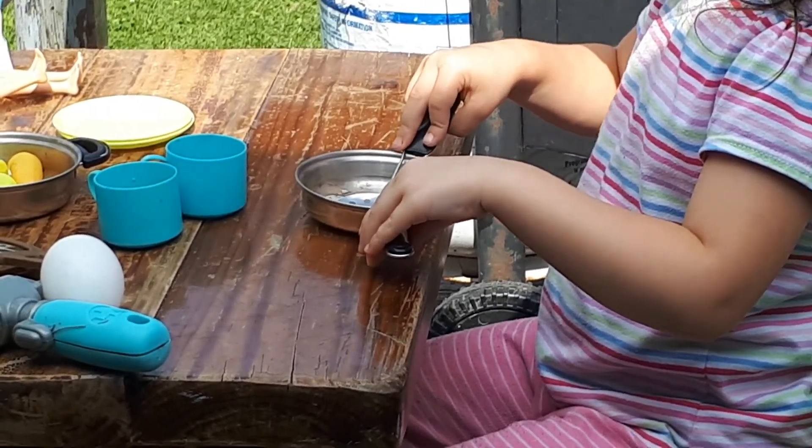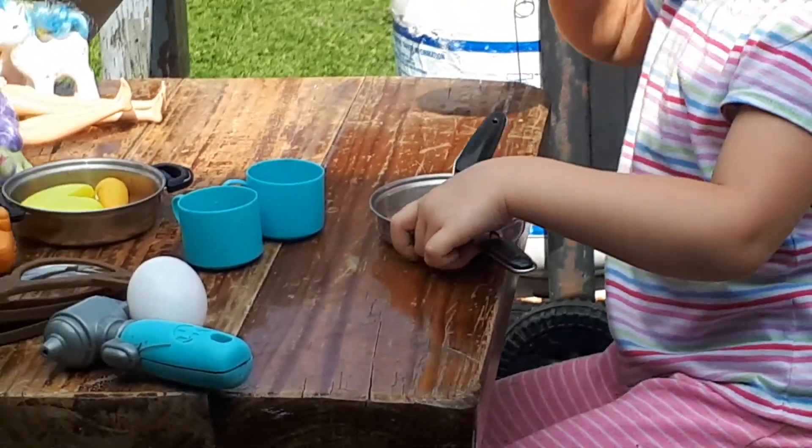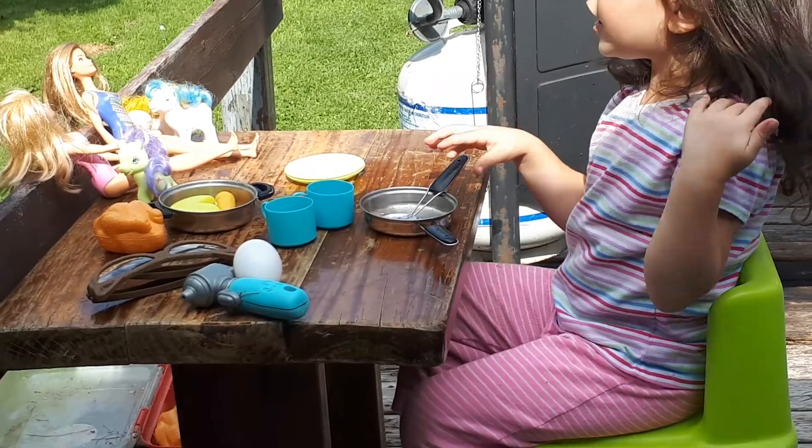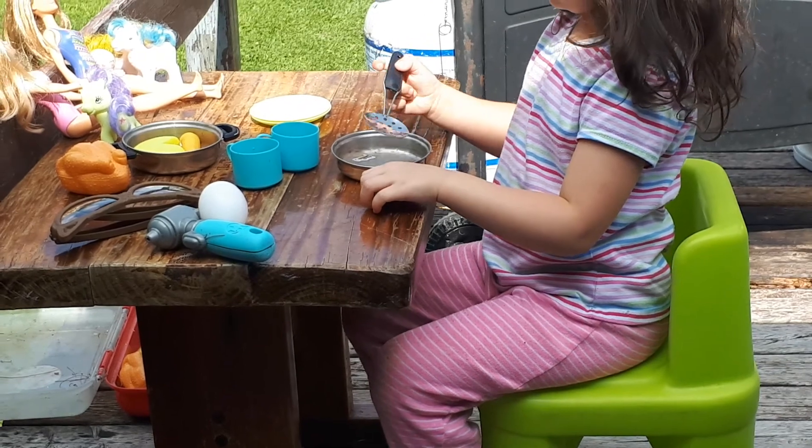Carrots? When do the carrots get added? In the plate. And then I will put eggs.